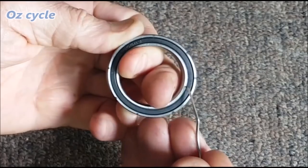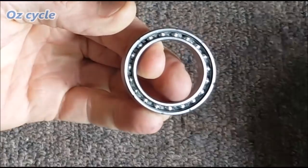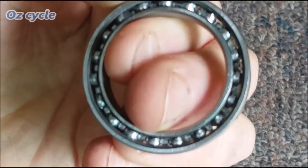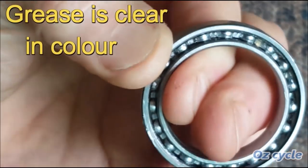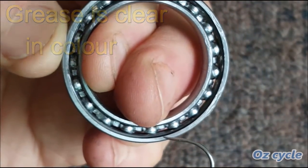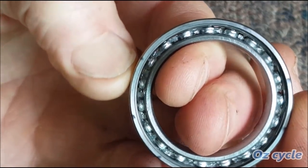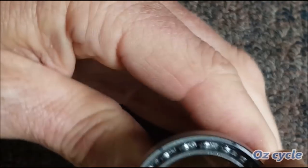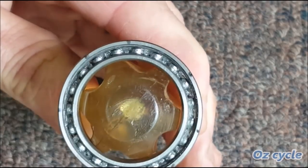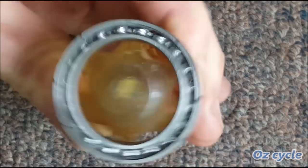So let's take off the seals firstly. Taking a closer look — as you can see, there's a fair amount of grease in there. Let's see if it spins any better without the seals — nope, not really. You can see those marks still on there. So that grease, we'll take that out and we'll see what happens. Into our jar of petrol. We'll leave that for about 20 minutes and give it a few shakes.